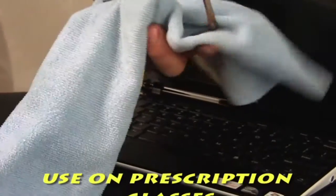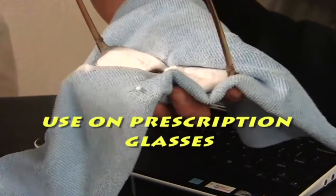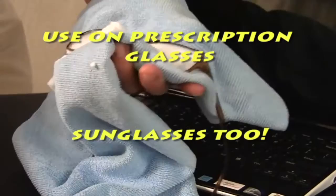And for your prescription glasses, as long as you keep using MagicCleaner, they will not be foggy anymore.